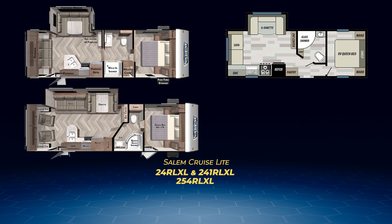The 24 RLXL completes the rear living look with a sofa on its back wall, has an L-shaped kitchen for easy cooking, and a walk-through bath leading up to the bedroom with a walk-around queen bed and a solid pocket door for privacy. The 241 RLXL also has the solid door for privacy and a walk-around queen bed, but has a neo-angle shower in the bathroom and a straight-line kitchen.